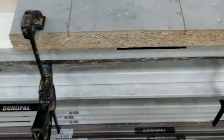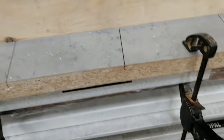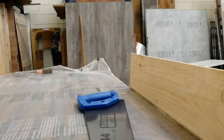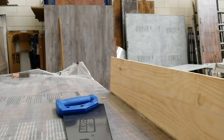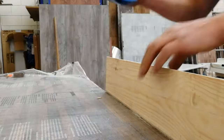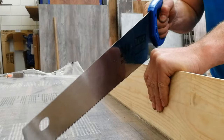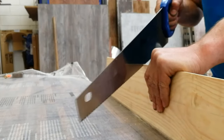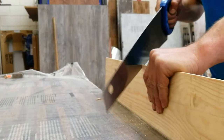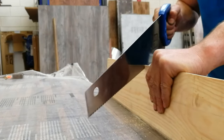I've clamped the skirting down — just put a block against it, you can do any method you want. I'm going to move the camera so you can hopefully see something. Just flexing in on the skirting — just nice little short strokes with the saw to get your 45.